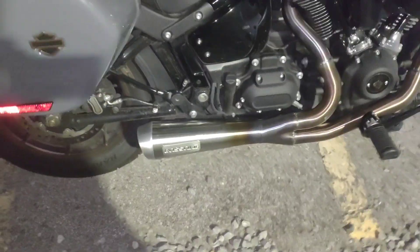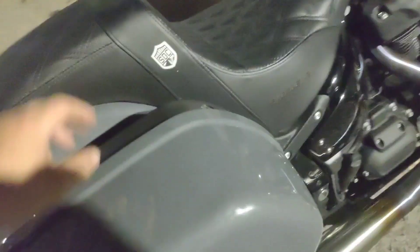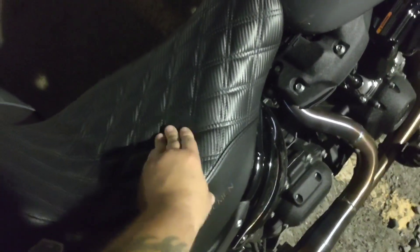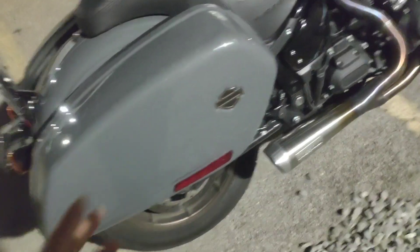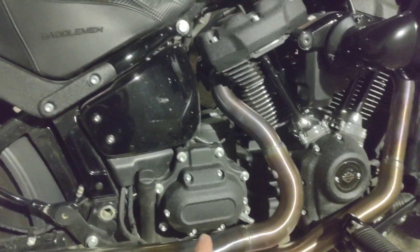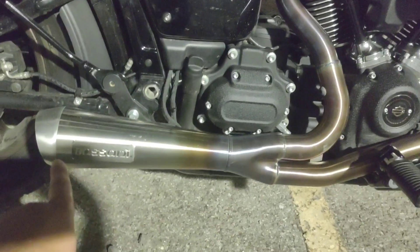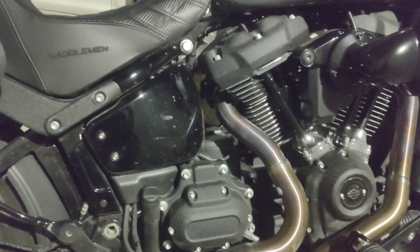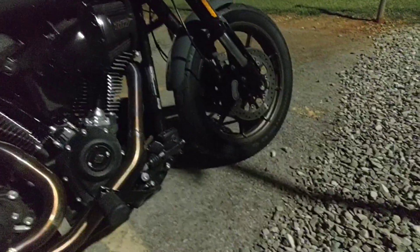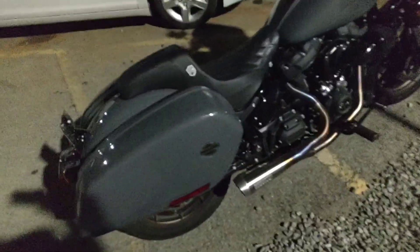It is not stock by any means. It has an aftermarket seat on it — real nice and cushy. He says he likes it a lot better than the stock one. As far as the engine, it comes with the 117 and he has a cam and a tune on it, and exhaust of course. On the dyno it made around 119-120 horsepower somewhere in there. It is really dirty at the moment.